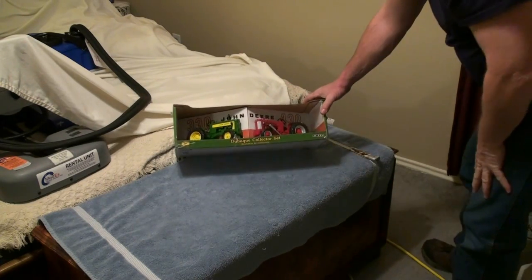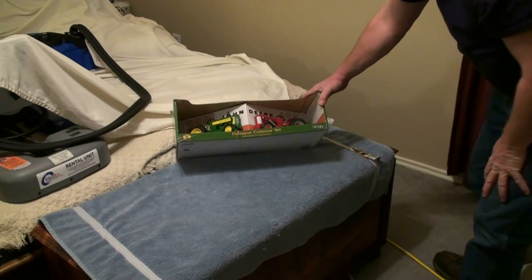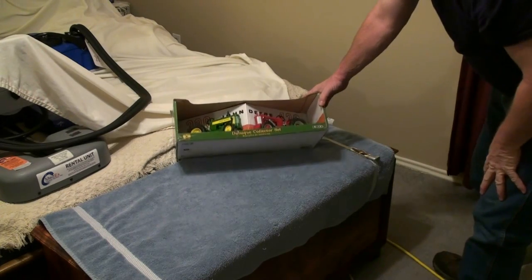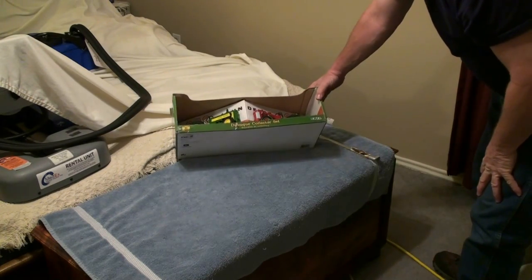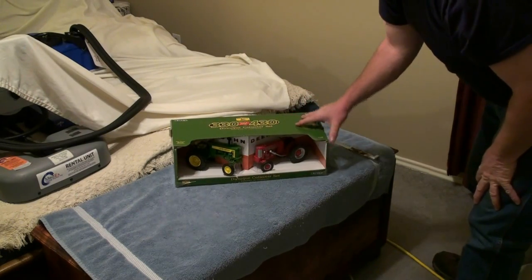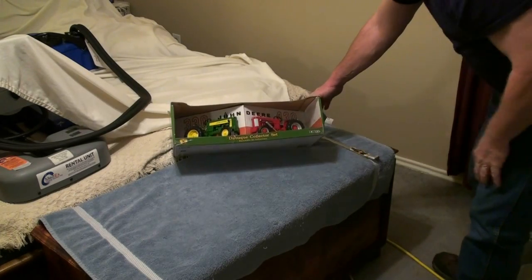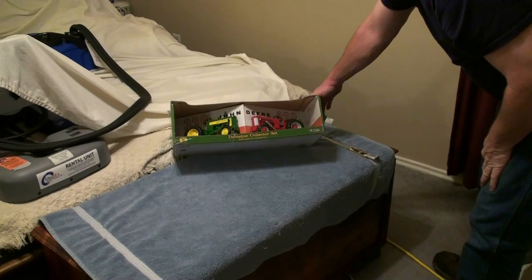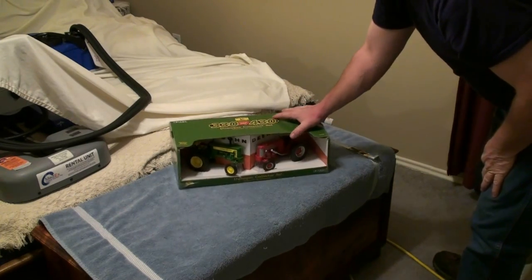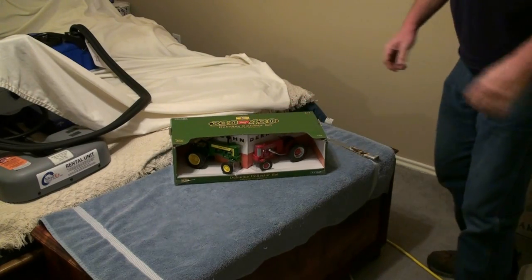So I've got these tractors — they're mine — so they can go on the shelf with the Oliver and the Farmall. These came today. Brand new tractors; I've never seen them come like this in a pair, but that's pretty neat right there. I'll take some pictures, but thanks for watching. Bye.